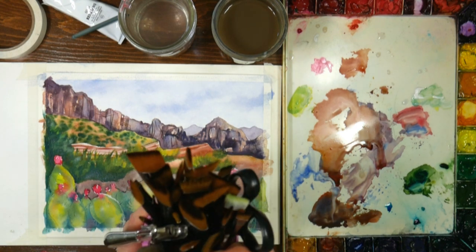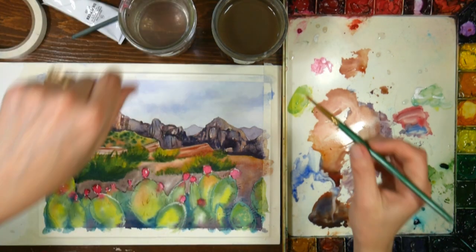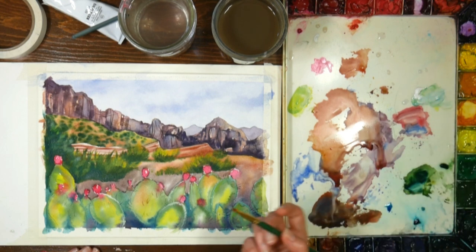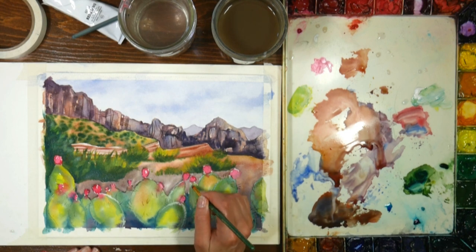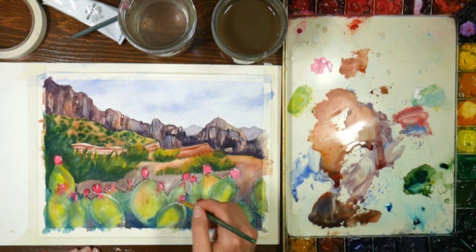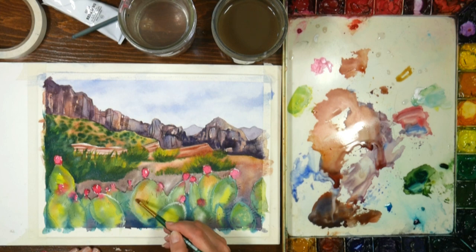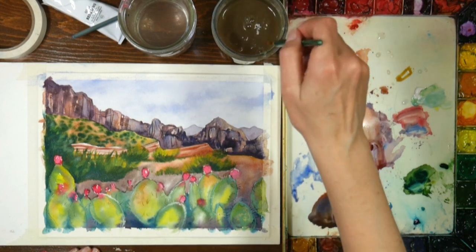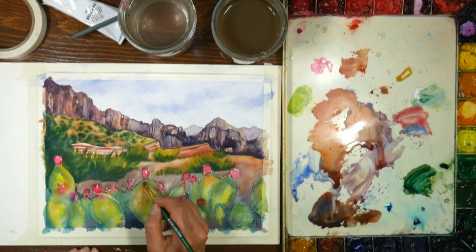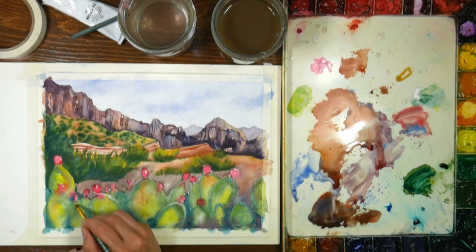Opaque colors do not flow as much, so you could even work against one of the damp edges and it shouldn't make the paint flow. You may want to switch to a stiffer brush - I generally like to use a Golden Taklon acrylic painting brush when I'm using gouache because it pushes the paint a little bit better. It's really neat on these cactuses how some look almost like a really pale teal or aqua color and some look more yellow. That one has a lot of yellow ochre in it, so I'm going to bring some yellow ochre into the mix. If you add water you can get it so it's not quite so opaque - you can get just the level of opacity and color that you want.